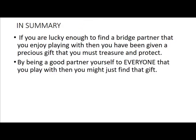In summary, if you have been lucky enough to find a bridge player that you enjoy playing with, then believe me, you have been given a precious gift, and I suggest you treasure and protect that wonderful gift. Maybe you'll find that gift by being a good partner to all the different people that you end up playing with — sometimes you don't have a regular partner and you're playing with lots of different people.